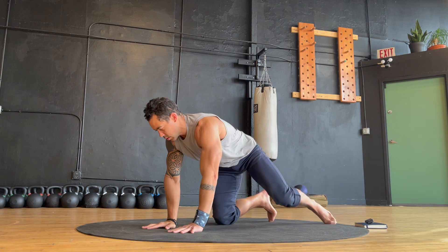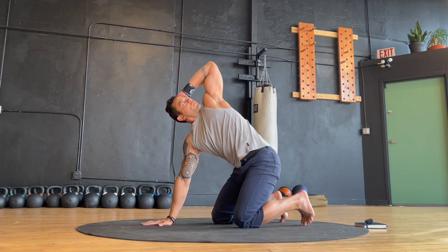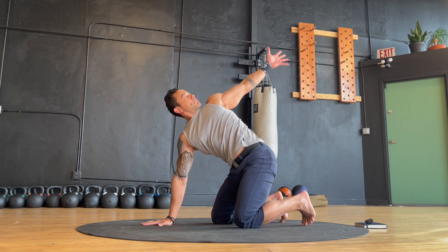Round one is complete and we're going to cycle right back through for a second round, starting with knee-hand spinal articulation. Incorporate thoracic rotations, spinal waves, or any variations that feel best for your body.